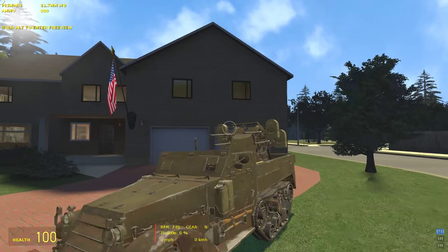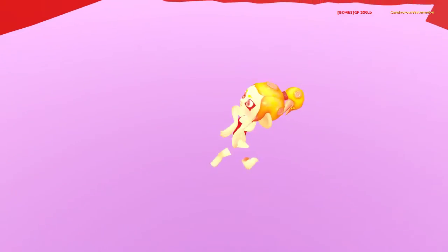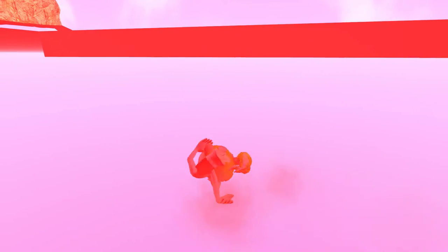Oh yeah, this is 2 up and 4 up. Alright, let's go! Alright, let's take a look on that.